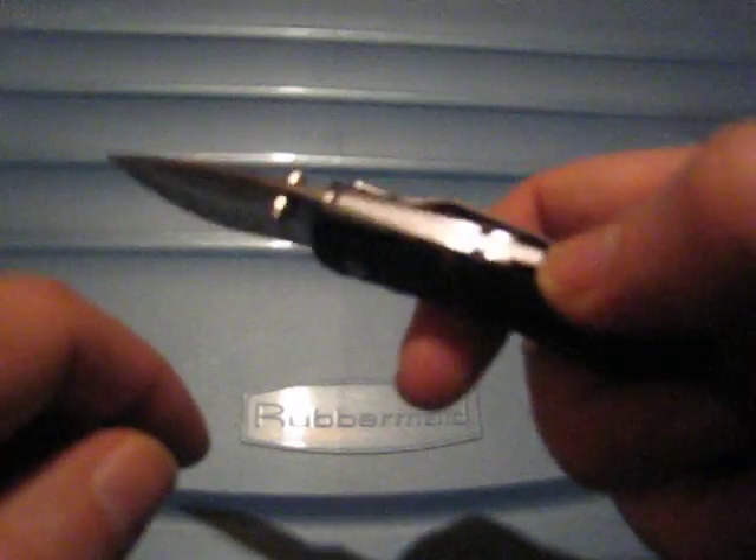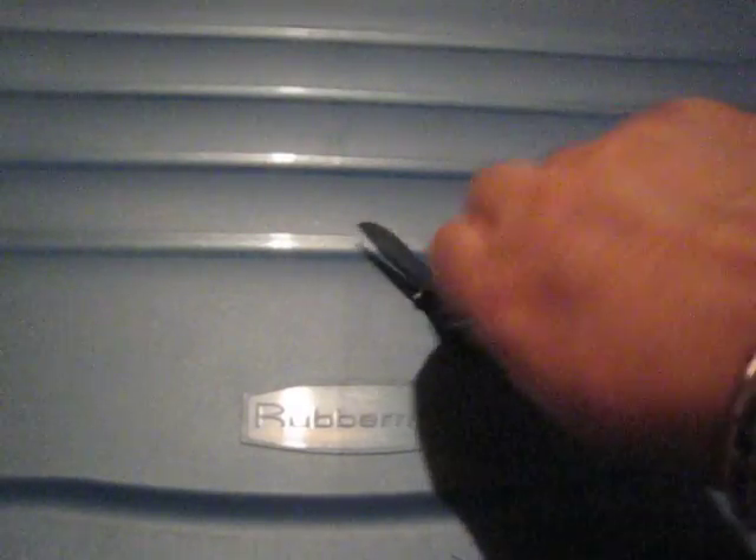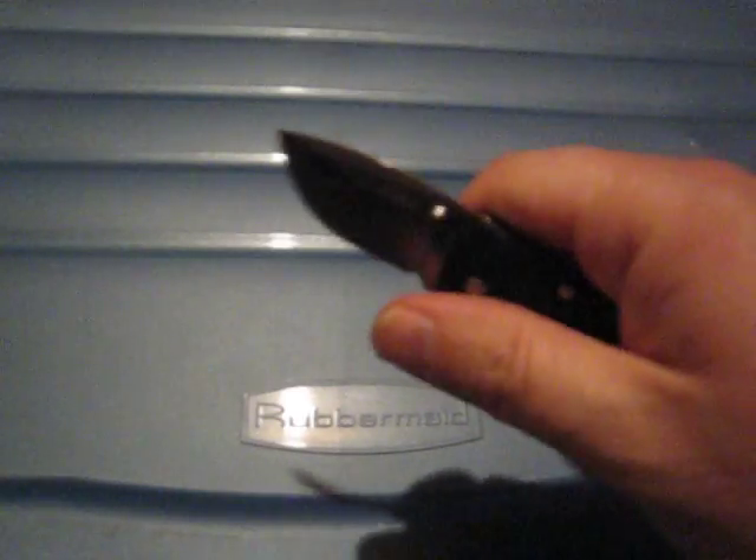The back lock is not that stiff to disengage — it's actually quite acceptable and you can close it one handed. Some people are complaining that the knife is very stiff to open, but it's a back lock design and yes, it's on the stiffer side, but it can be opened. There's a jeweled thumb stud, and a pocket clip that is tip-down only with no other position available.